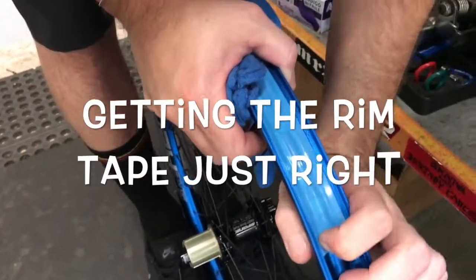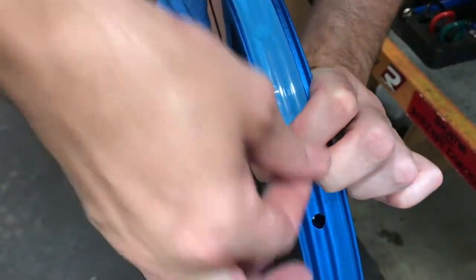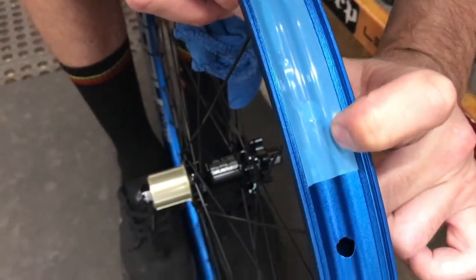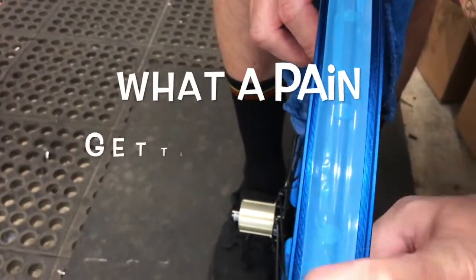The end piece of the tape never seems to stick as well, mostly because you get your oils on it from where you peel the roll back. I usually run through it a couple times with a rag just to try to smooth everything out all the way around.